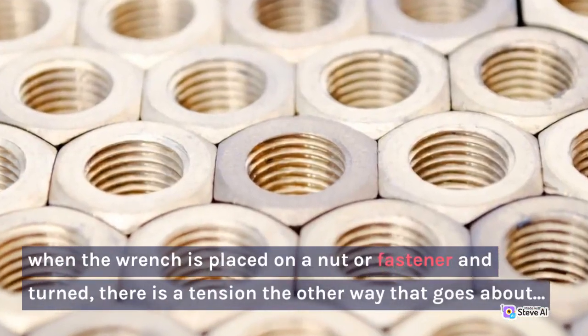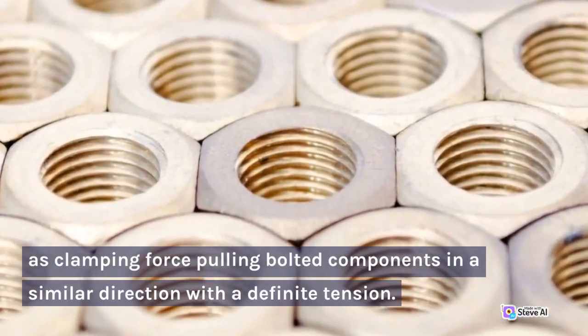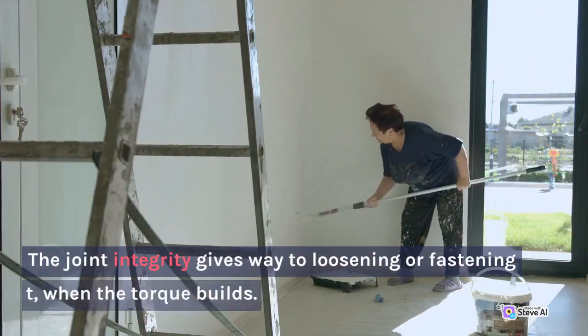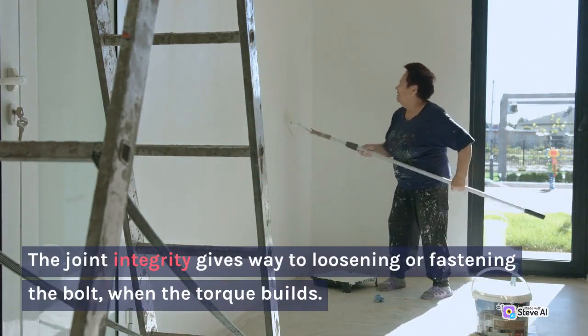When the wrench is placed on a nut or fastener in turn, there is a tension the other way that acts as a clamping force pulling bolted components in a similar direction with a definite tension. The joint integrity gives way to loosening or fastening the bolt when the torque builds.